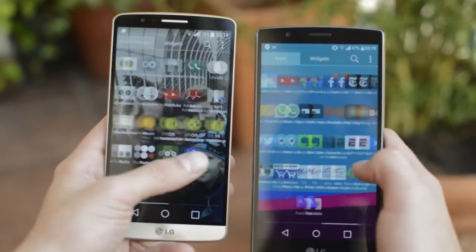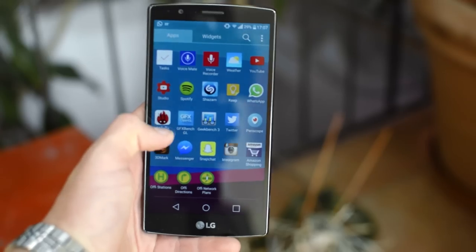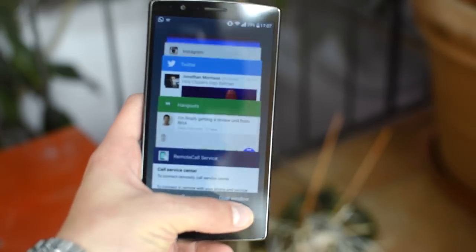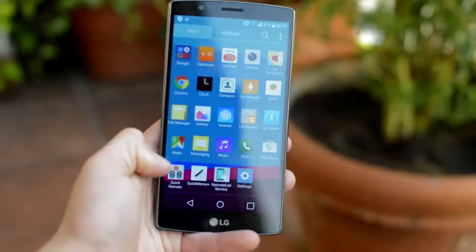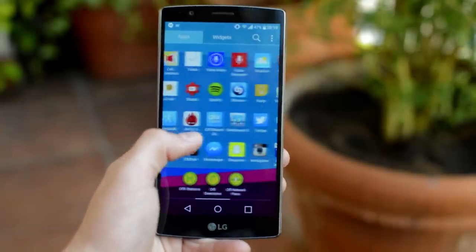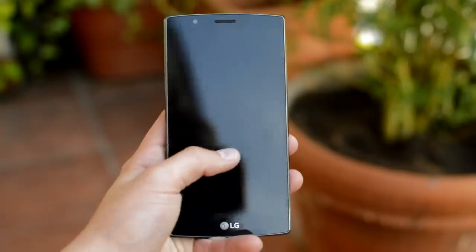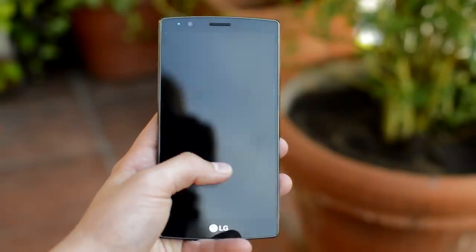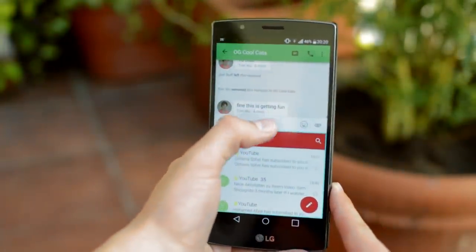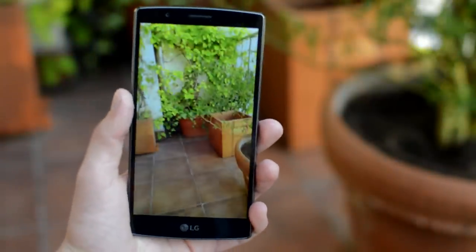On the G4 we find LG's UX 4.0, which is very similar to the version found on the G3. It has some material design elements but everything else is created by LG. Being such a heavy skin I was actually surprised how well it performs — everything runs smoothly and I really like it. There are a lot of features, even to the point where it becomes bloatware, but there are also some really nice features like the ability to change icons, double tap to wake, split screen mode, and built-in button shortcuts. Overall I like LG's UI; the only thing is it's basically the same as on the G3, which is not really a downside.